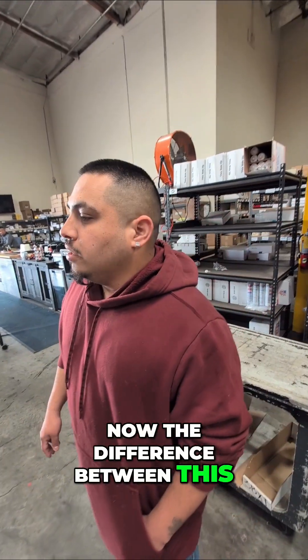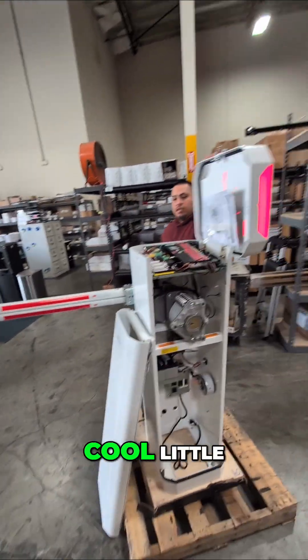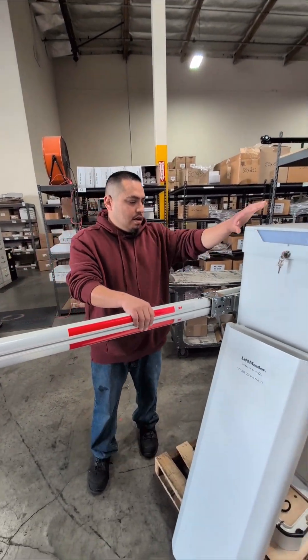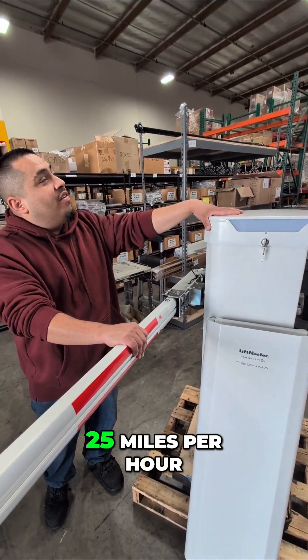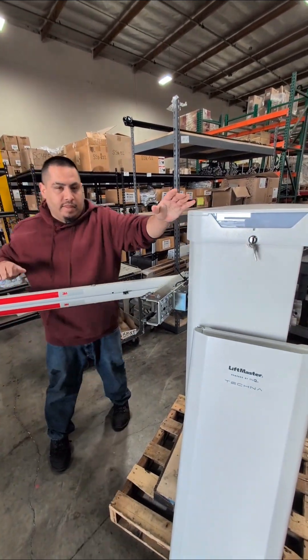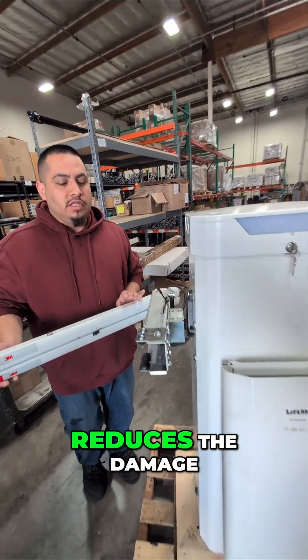The difference with this is they have LED lights and they also have this cool little display. The LED lights are not here though. They tested this with the car going 5 miles per hour, 25 miles per hour, and 50 miles per hour. So if someone hits this, the bar doesn't get damaged — it reduces the damage.